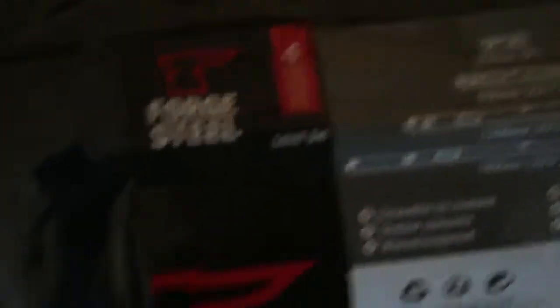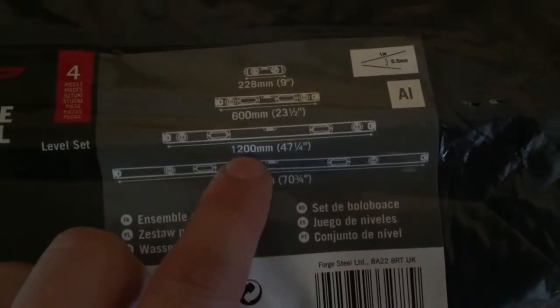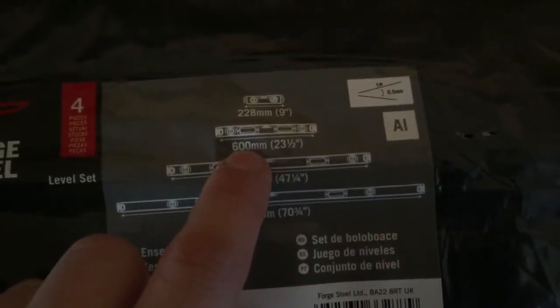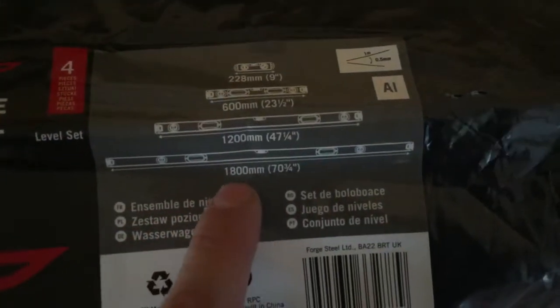It's forged steel, still sealed from the manufacturer. You've got four of them in here. The sizes are 1.8 meters, 1.2, just over half a meter, and obviously the smallest — and that's in millimeters as well.